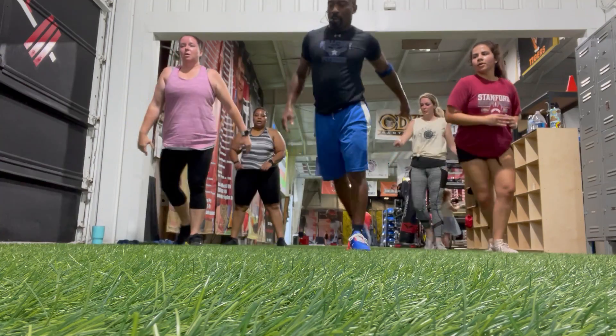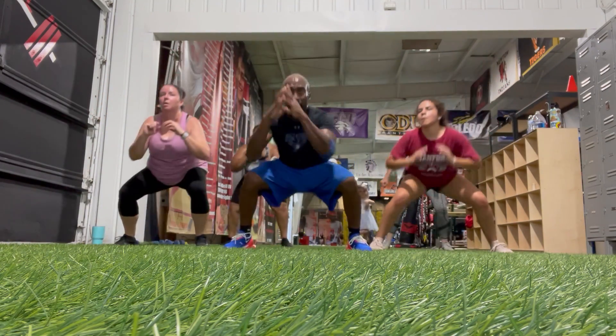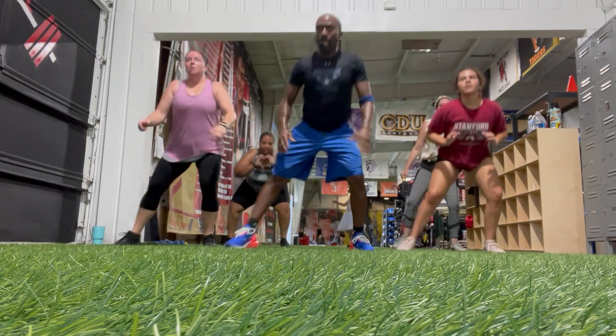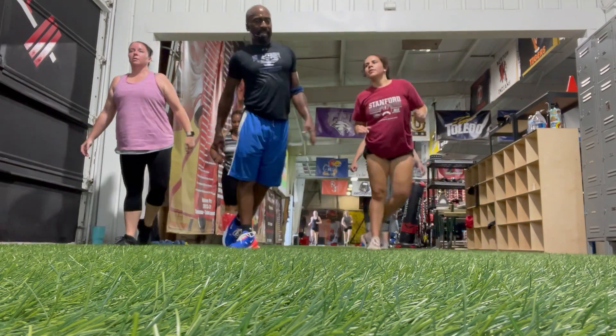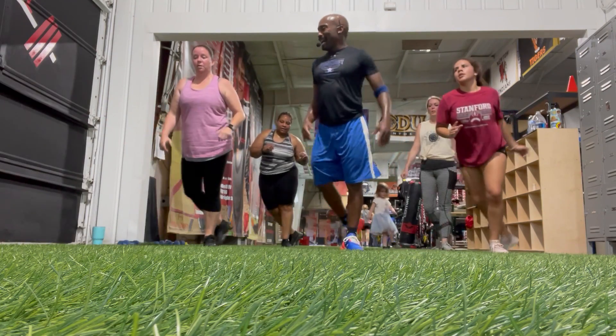Squad cross. Take it in. 1, 2, 3, 4, 5, 6, 7, 8, 9.